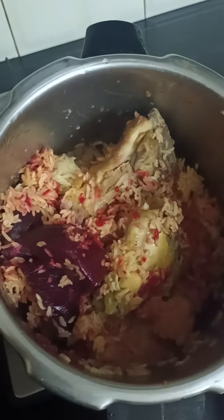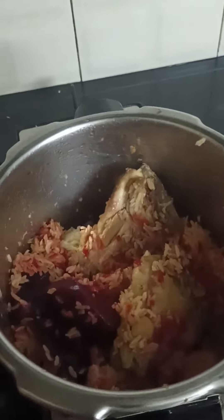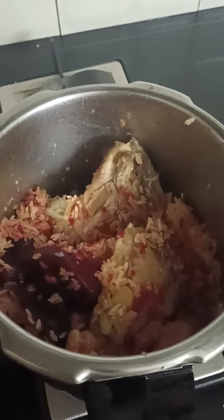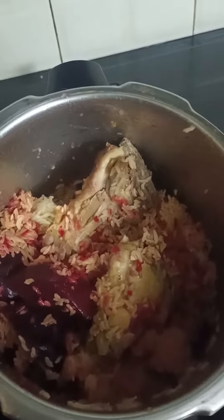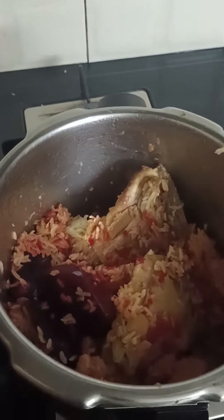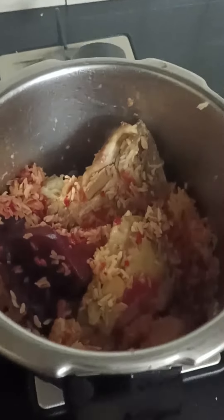Singapore chicken rice! Let's have a close look — there are three pieces. I used three chicken thighs, and that's it for dinner.